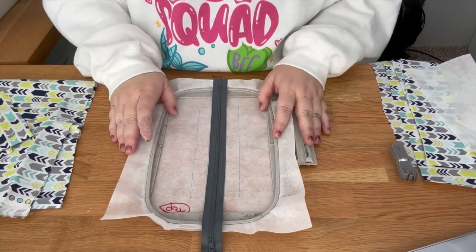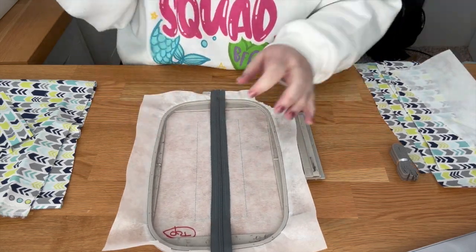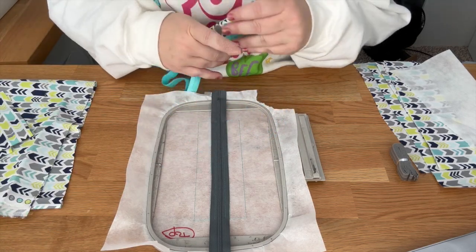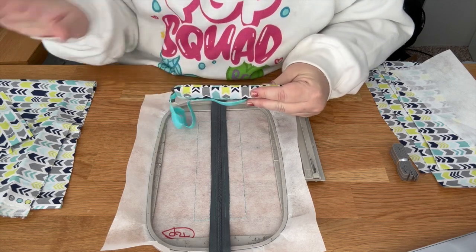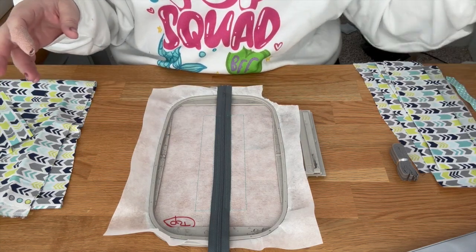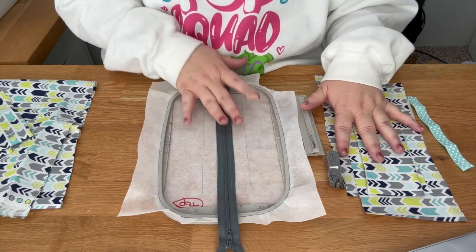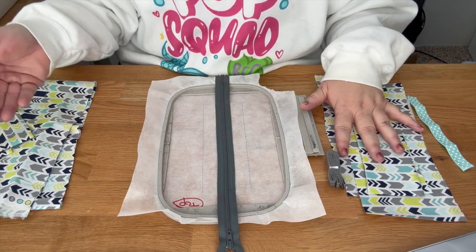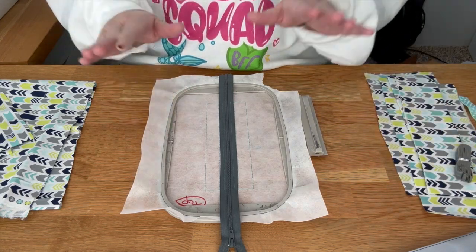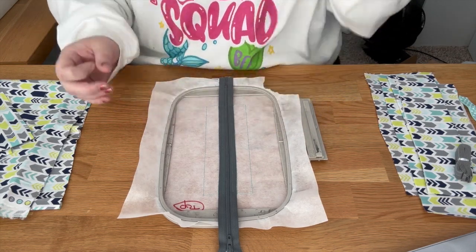There are different measurements for the different methods. You need different fabric amounts depending on which version you're doing. I'm going to go straight through the cheater method and stitch it out so you can see how to do this one version, and then I'll talk through the other ones at the end.